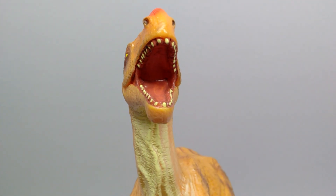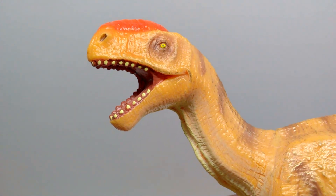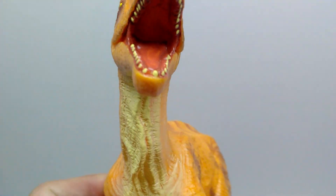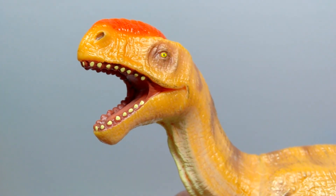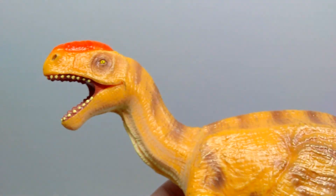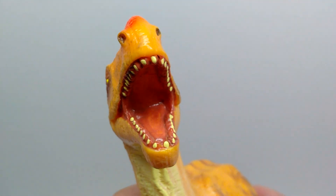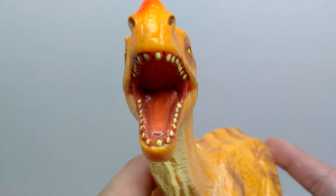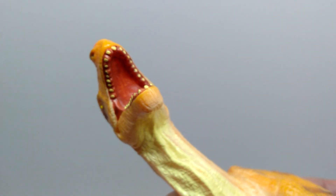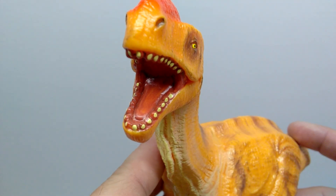The teeth are all painted pretty well — each tooth seems sculpted individually and painted very carefully. Something common with Recur figures is you don't really see paint on the inside of the teeth, but you do see it on the outside, which I'm becoming accustomed to and think actually looks quite nice. There's a very nice realistic tone of color for the inside of the mouth, a nice sculpted tongue with nice texture, and a pretty nice glossy appearance — like a saliva-like look.